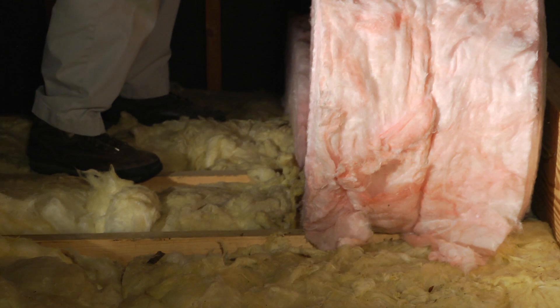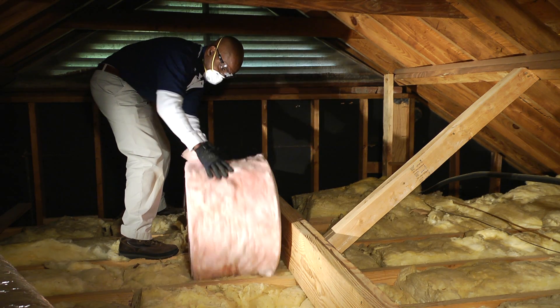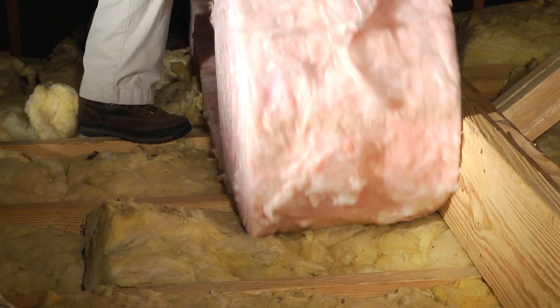Remember to watch your footing in the attic — always step on joists or secured platforms, not on insulation or sheetrock. When laying down the new insulation, make sure that you avoid attic vents and cover the rest of the attic completely and evenly.